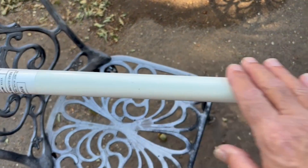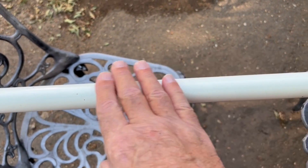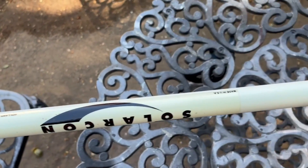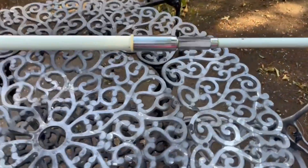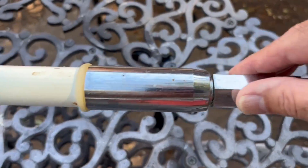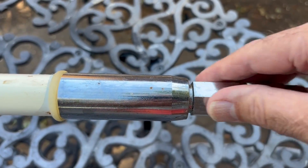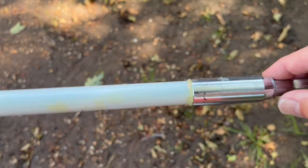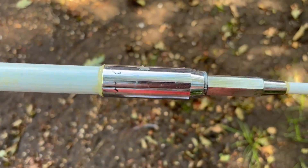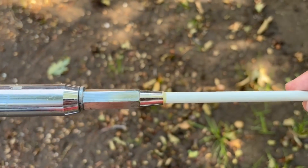Looking at the antenna after 13 months, the fiberglass is still nice and smooth and protected. We are going to disconnect the sections here, and we're probably going to put new washers on it.